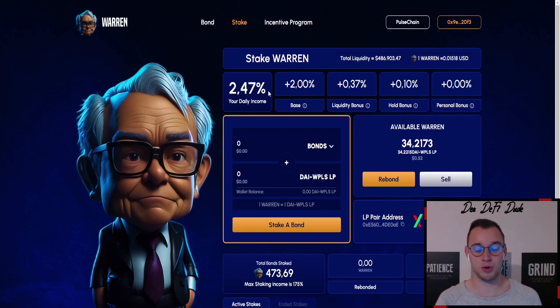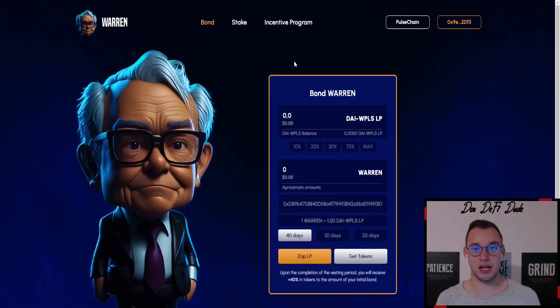I got in right when the project started, that's why I get a two percent base bonus and an additional liquidity bonus of 0.37 percent, plus the whole bonus because I haven't done any withdrawal yet. The concept here is very simple once you've figured out how it works. The first thing you want to do is come over to the bonding page. You'll want to have MetaMask with the PulseChain network and some funds, then go to the Zapper.